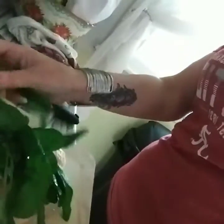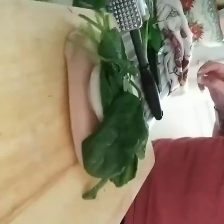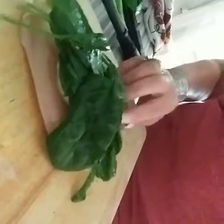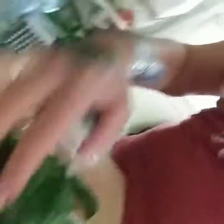Take some of these stemmy parts off. Pile it high with spinach. I take some of these tough stems off. They do get softer in the oven, but I'm not a fan of them.